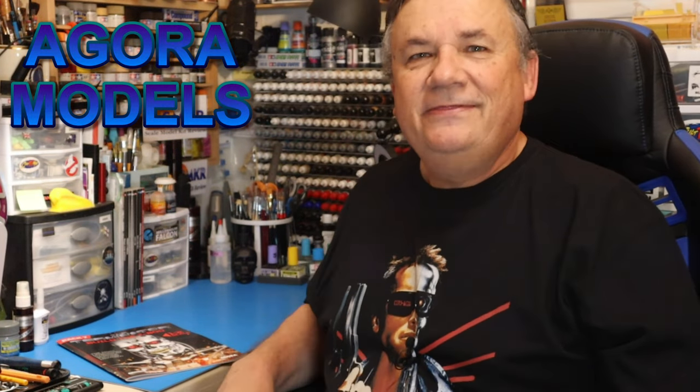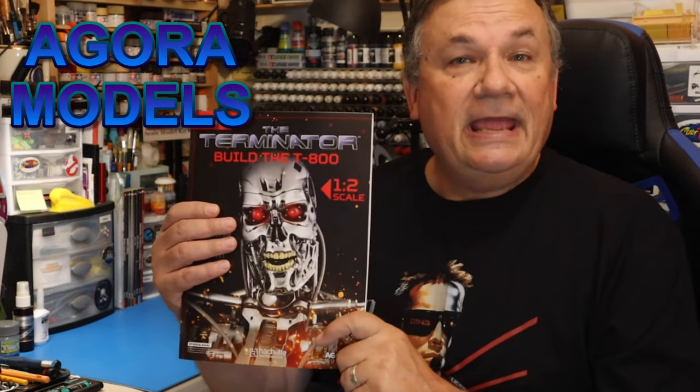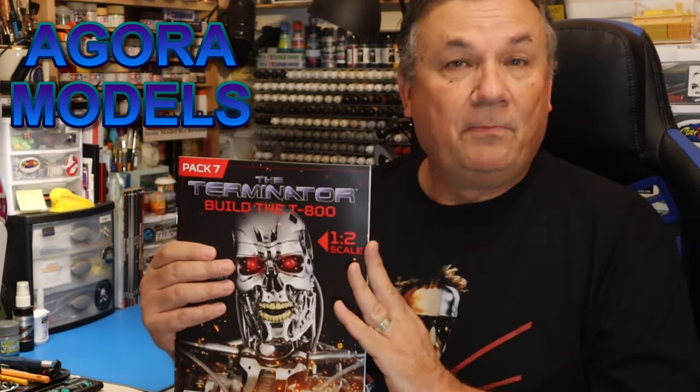Hi, this is Steve. Welcome back to my channel, Scale Model Kit Review. In this video, I build the Agora Models Terminator T-800. I am on pack number seven.